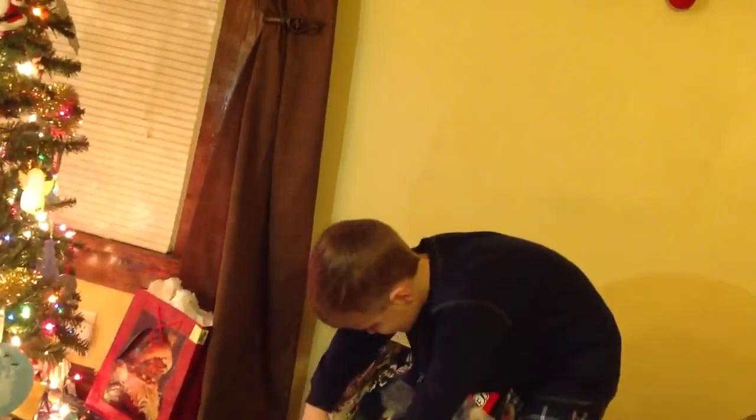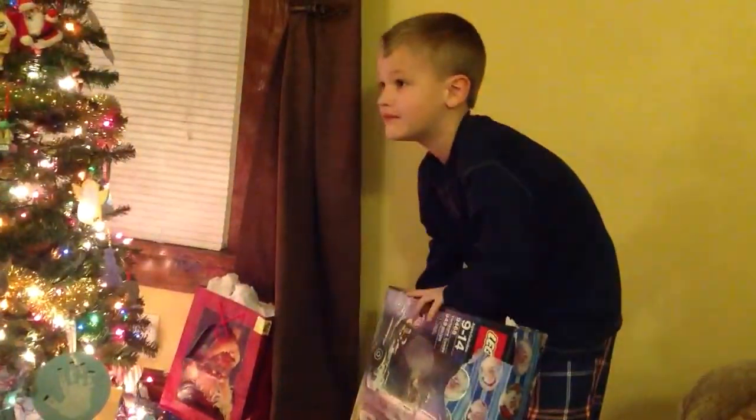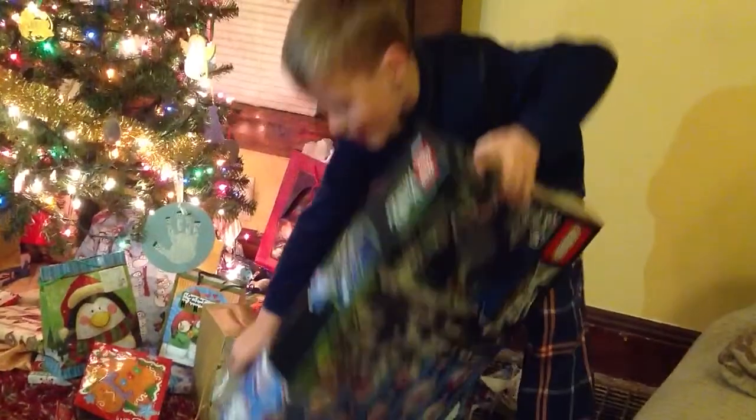Yes, it is! It is! The Lego Monster Fighter Castle, and you're not super-gluing it. Because this, you could have guessed this. And I don't want to not have been able to guess this.